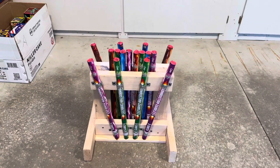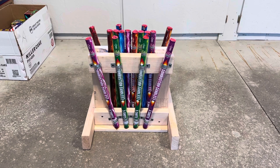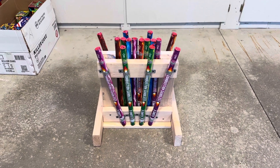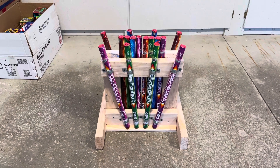It holds 16 roman candles. Pretty excited to see what she does — it looks good. I'll build a few more and we'll shoot them off together. Make sure you subscribe so you can see what this thing looks like.